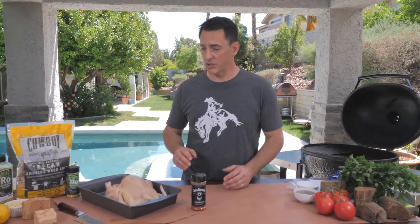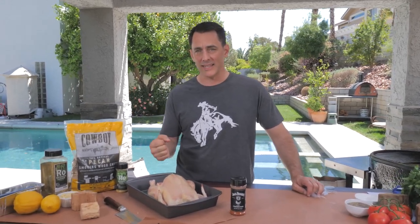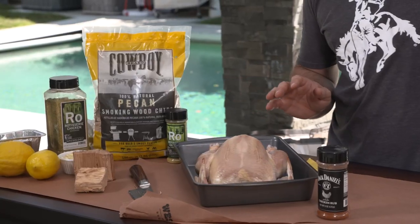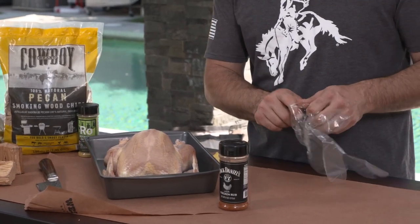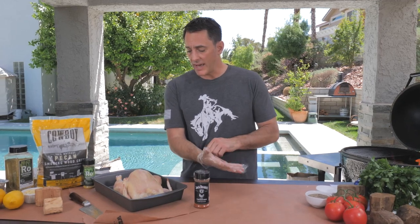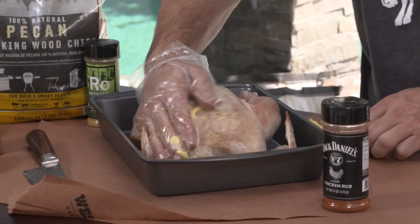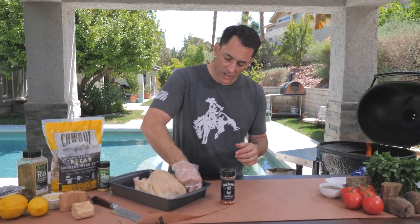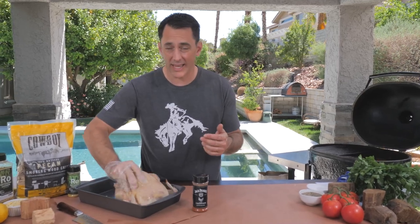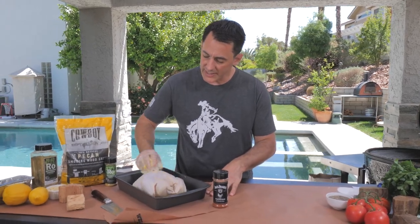I've had the bird out for about an hour so it starts to dry out. I've washed it — make sure you look inside and make sure there's no giblets or anything like that. Those are usually in a little bag, so pull all of those out. We're letting it sit for about an hour, and we've washed it and patted it dry. Now we're going to take a little bit of butter and rub all sides of it because we want really crispy skin. Adding butter will help the skin crisp, and taking it out for an hour also helps you get that nice crispy skin all over the bird.